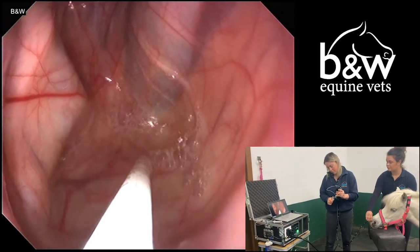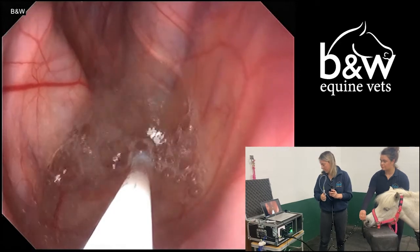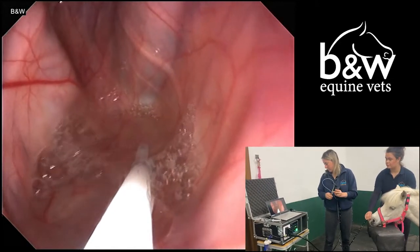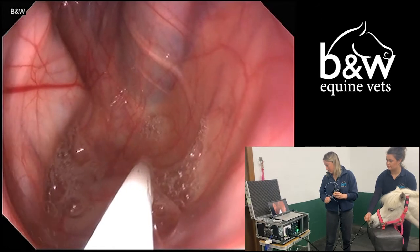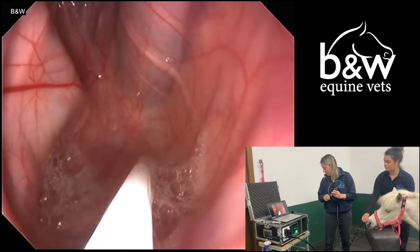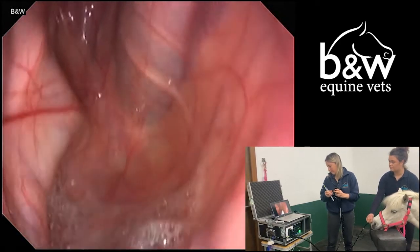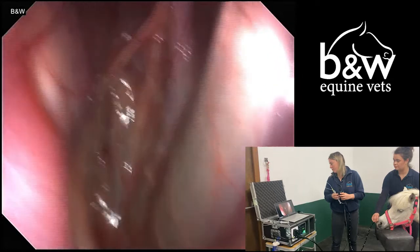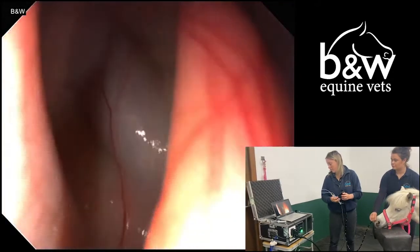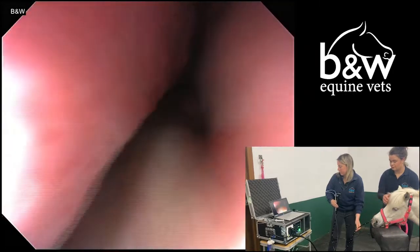As you can see, this procedure is completely pain-free and in no way harms the horse. Once the sample has been aspirated, we can quite simply withdraw the tube and take the endoscope out of the horse's head. To facilitate this procedure, the patient had received a small amount of intravenous sedative to help keep the patient calm and still and to enable us to perform the procedure as quickly as possible.